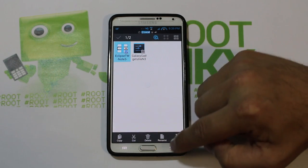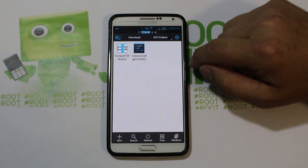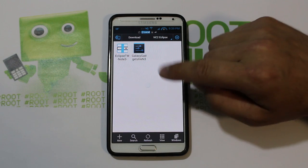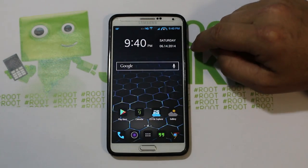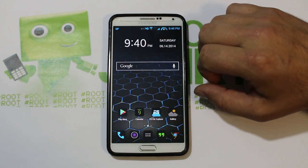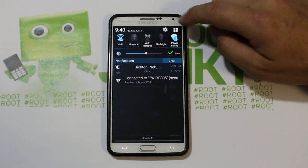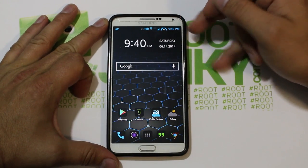That's what we're going to be installing on this device. I also have a Galaxy Gadget Light and I'll be doing a review on that soon. If you have Eclipse on your device you're definitely going to want that. I'll give you guys links to everything in the video description, just like always.